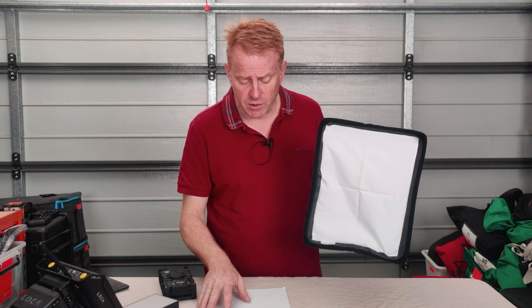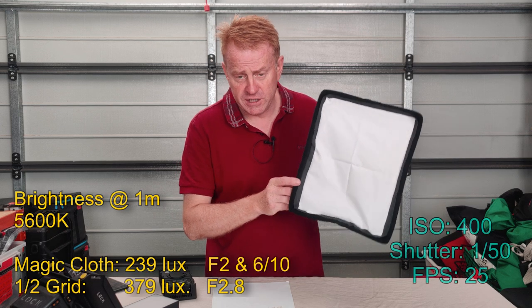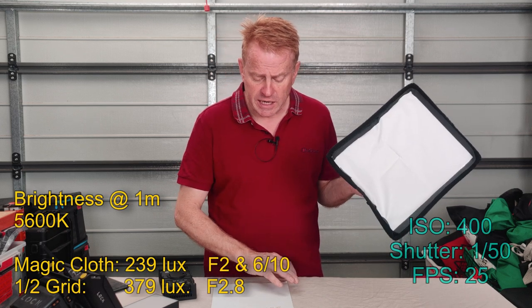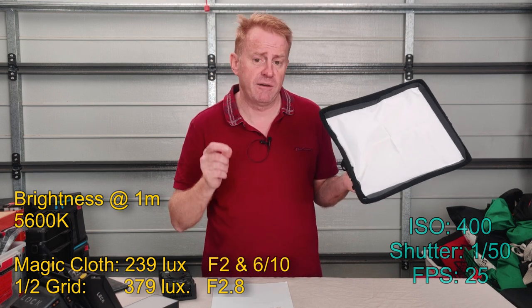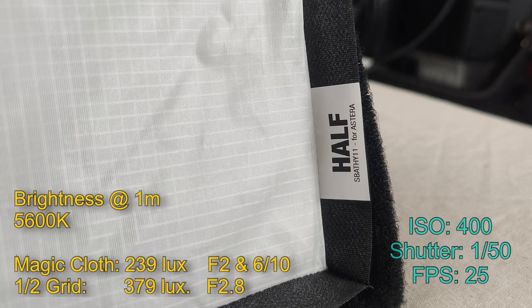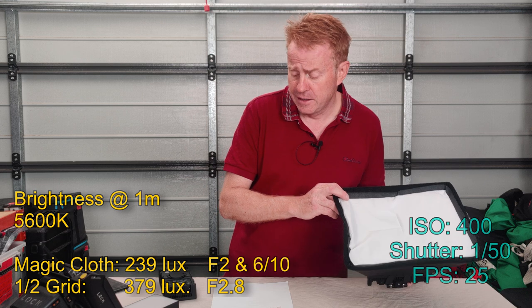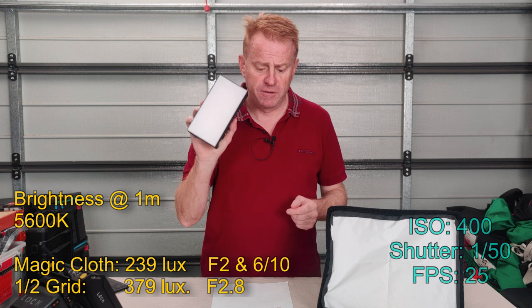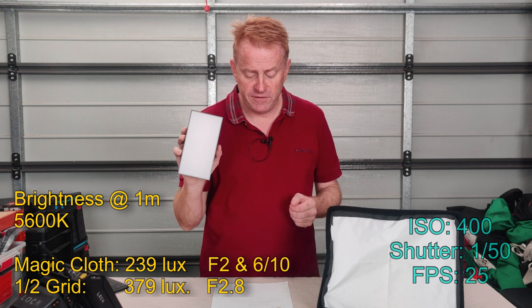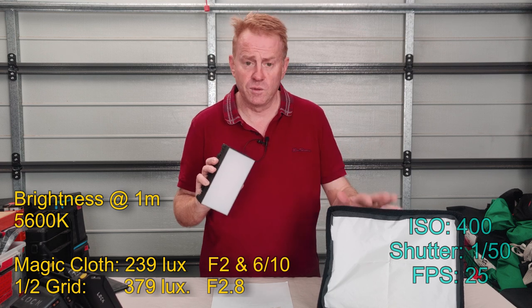Let's get into some stats. These stats are at a distance of one meter. With the magic cloth diffuser in, you get 239 lux - that works out to f2.6 at 400 ISO. With the half grid, which is your other diffuser option, I recorded 379 lux and that worked out to f2.8. Just to give you some comparison: a hydropanel with the flood diffuser on it gives you 315 lux, also f2.8 - so there's not a lot of light loss through the softbox at all.